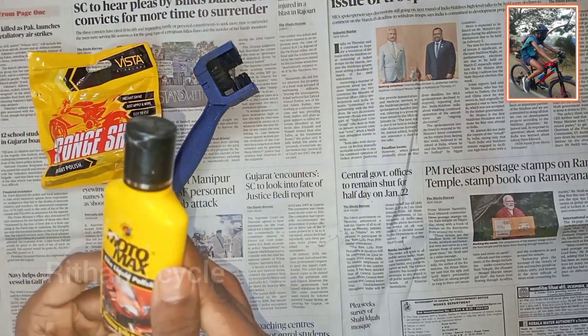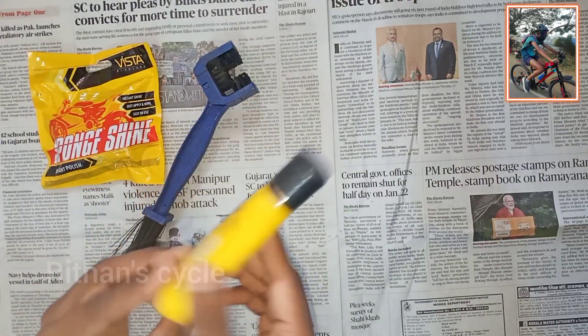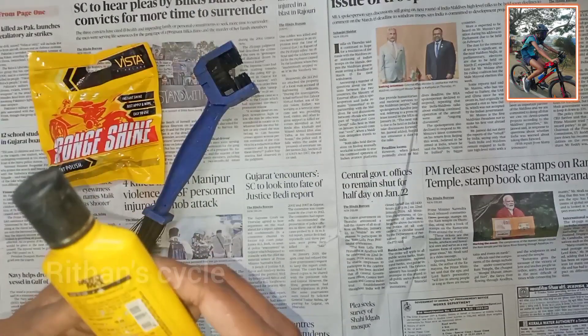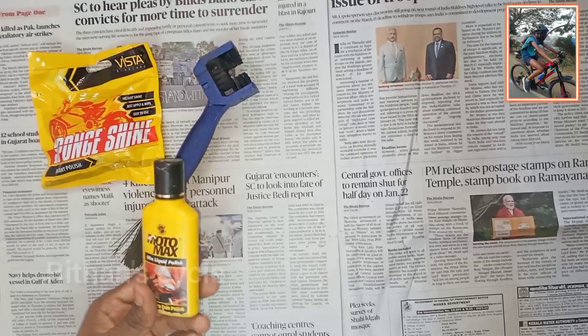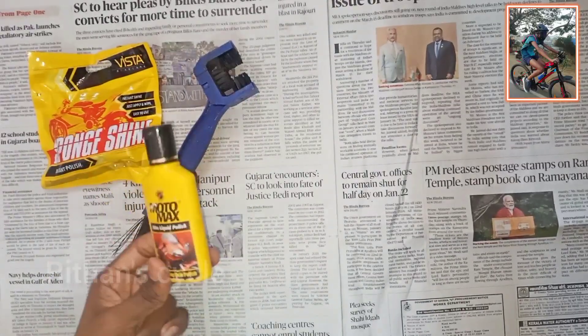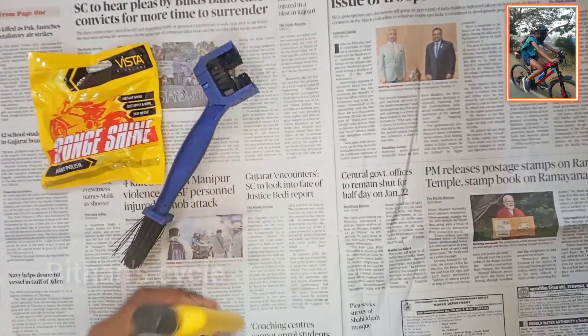Motomax is a liquid polish. This is only 50 rupees, and it requires a minimum amount of water. This is not a cycle lube — it is a polish product.